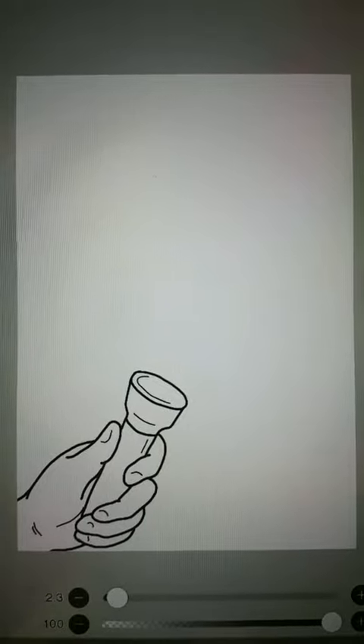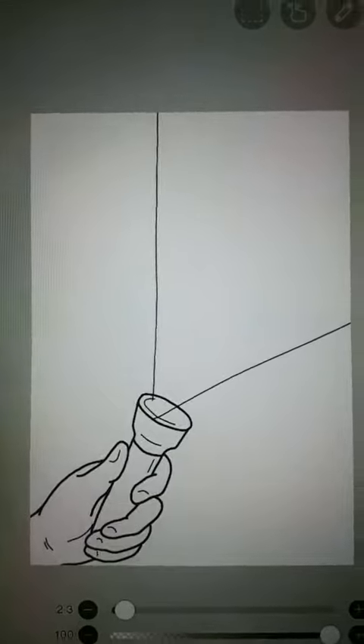After you're done drawing it, you want to draw some rays like this — I'm going to clean that up. Here's mine.